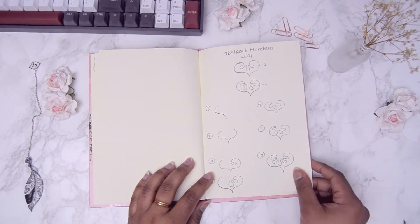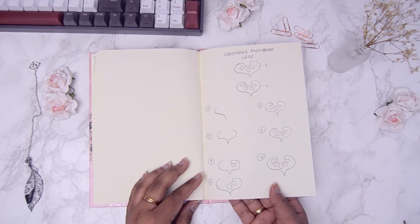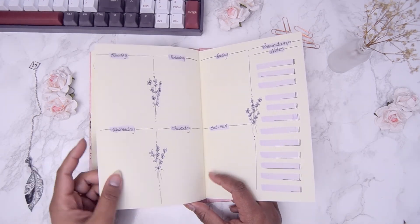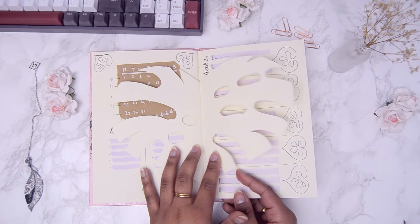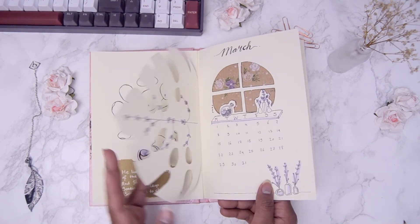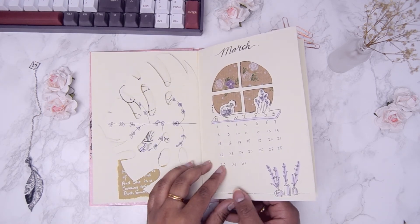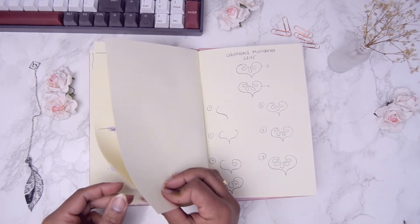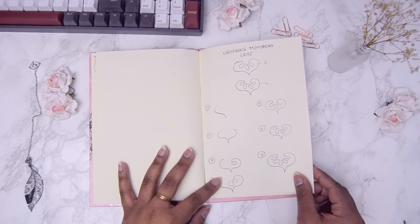Just like the mini tutorial of the one-stroke abstract monstera leaf, I'm thinking about making mini tutorials for the doodles and drawings of the March setup, like the pilea and the lavender-like flowers and little vases. What do you think? Would you like to see those? Let me know in the comments. I might make digital stickers of these little doodles as well — not promising anything yet — but if I do, they'll be available as free printables for you. I'm really excited to try this out.